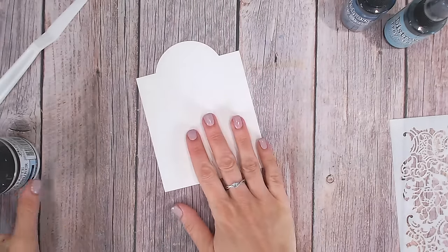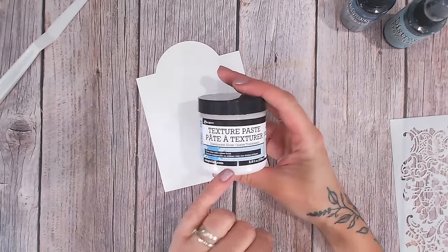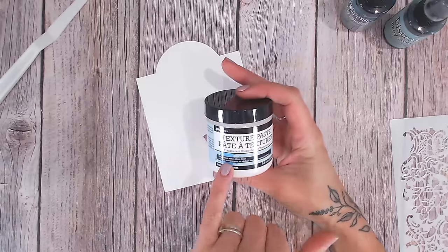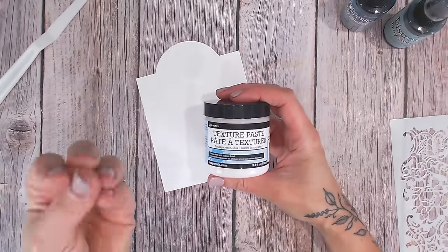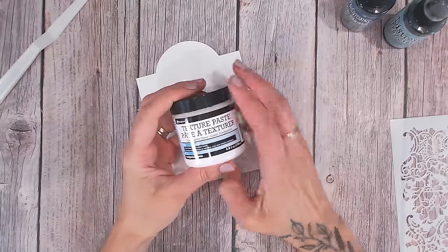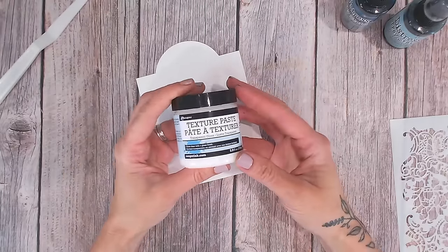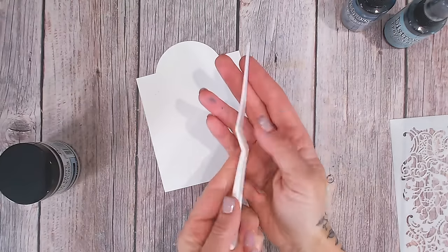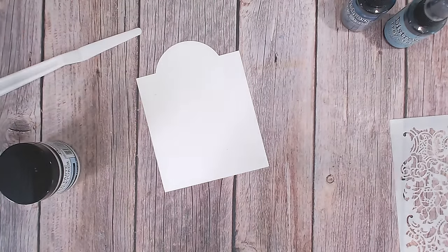When it comes to texture paste there's lots of them on the market. I'm going to be creating a resist, so I've gone for a texture paste that has a gloss finish — this is going to repel a lot of the colour that we're going to be putting down afterwards. Later on in the series we're actually going to be making our own texture paste as well, so stay tuned for that. I've got myself a palette knife to apply my texture paste and this is definitely the easiest way to put it through a stencil.